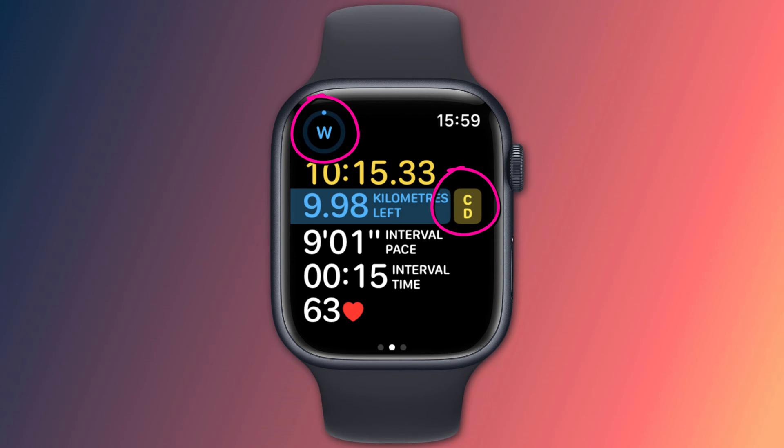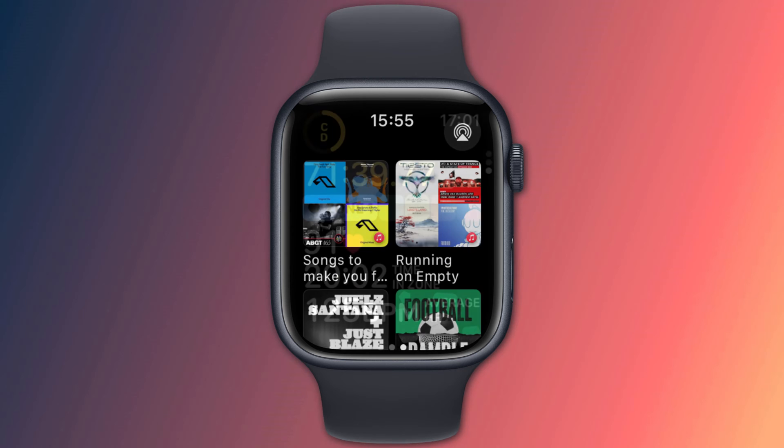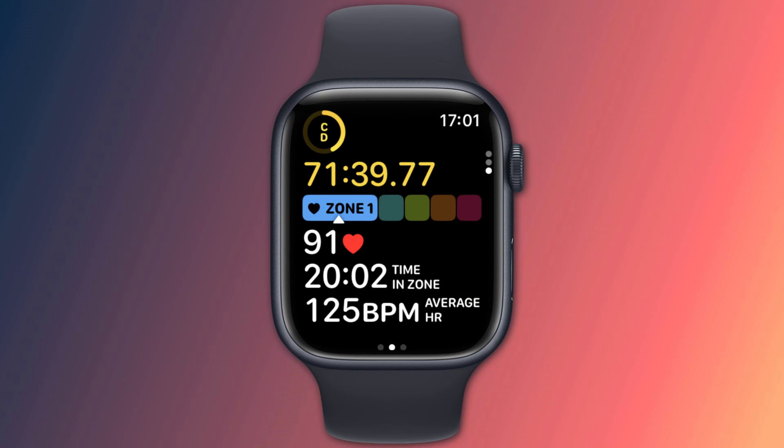The display will now change and here you can see the next interval is now C for cool down. Since I set a distance goal, my display tells me how far I have left to run, and it also shows me the total time across the three intervals and the time I've spent in the current interval. As with any normal workout, you can swipe right to stop, pause, or skip to the next interval. If you swipe left you can set your music, and scrolling down will display other stats.